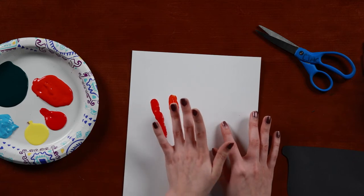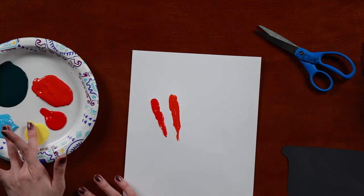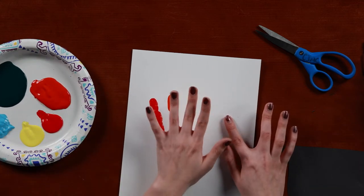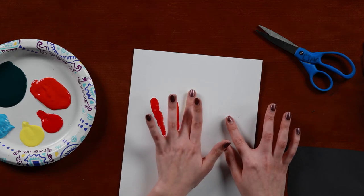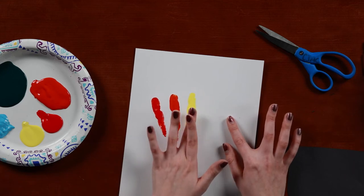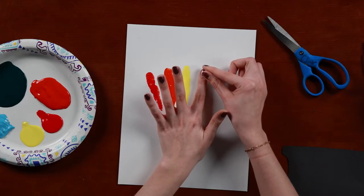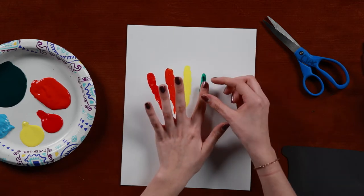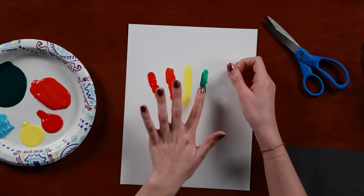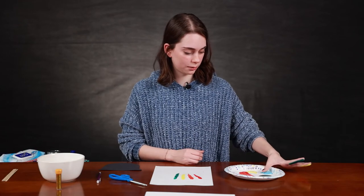You could spread it down a bit, and then yellow on our middle finger. Just measure it out — should be fine. Move it down, same thing, and green. This one's a little bit more watery, but that's okay. And then blue or purple — I'm going to do blue.